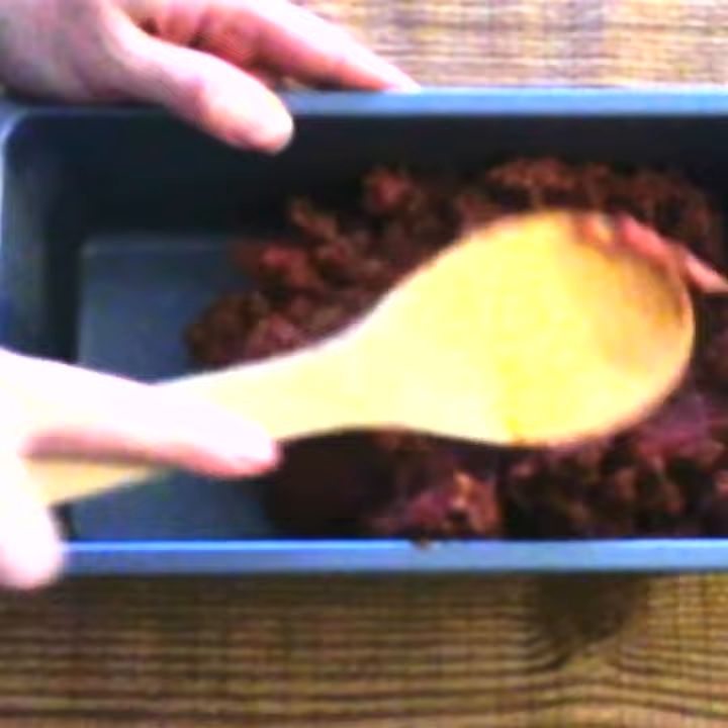Press the mixture firmly and evenly into a 9 by 5 inch lightly greased loaf pan, or an 8 by 4 inch loaf pan for a thicker meatloaf.